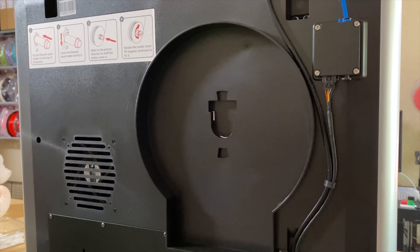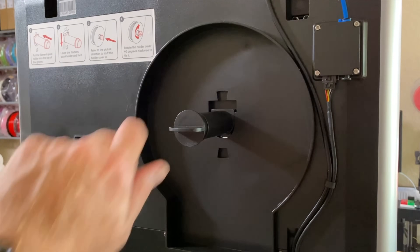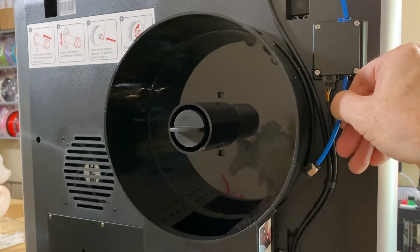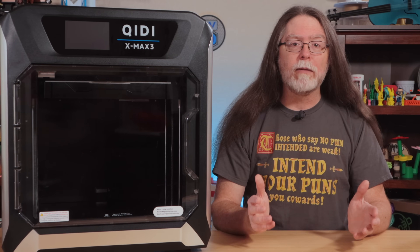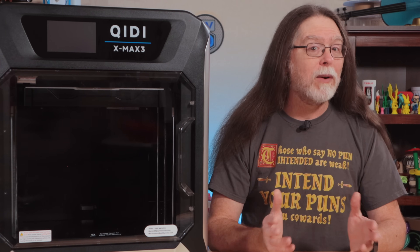The spool holder mounts at the back of the printer, but interestingly the printer also includes a filament dry box. It's not an active heated filament dryer, but it holds a desiccant pack and a spool of filament and has a cover that seals it up. That can help keep more hygroscopic filaments such as carbon fiber infused nylon dry while you print with them. The X-Max 3 also features a filament run-out sensor.